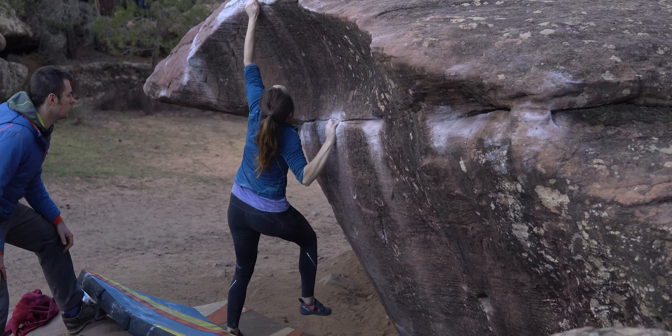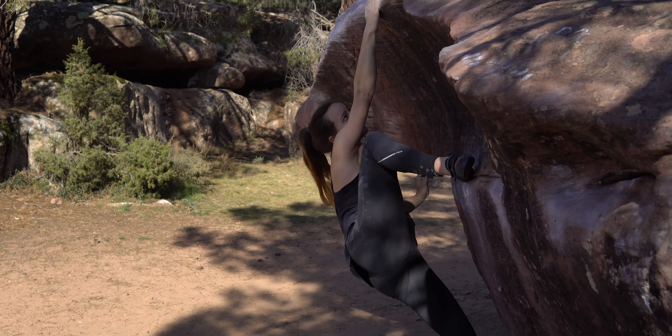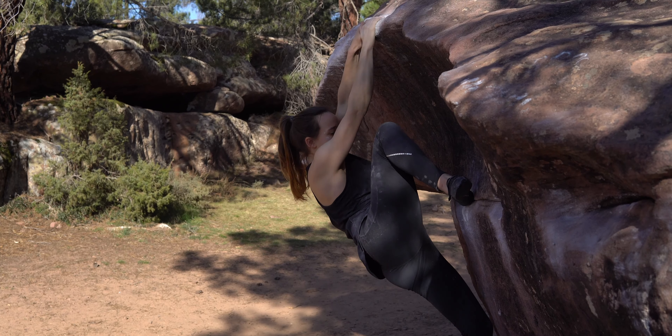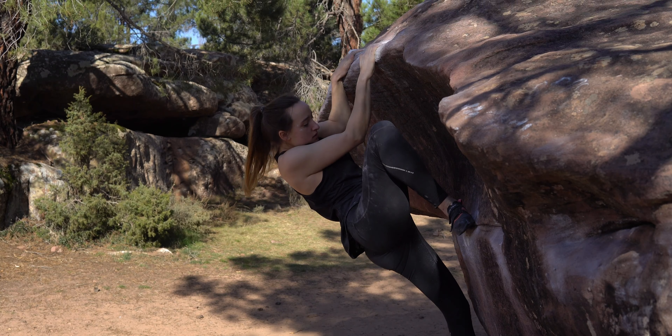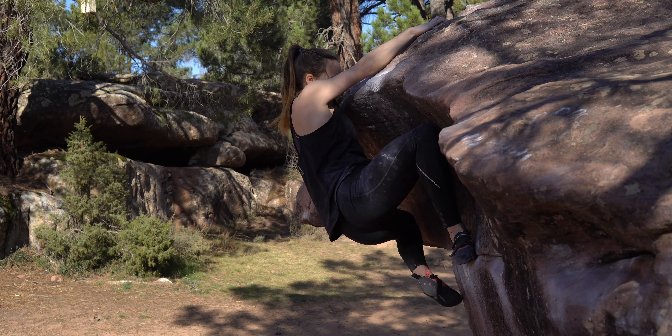Once I had the jump from the crimp dialled, it became a matter of putting the whole thing together and adding the jump move in, which was actually pretty low percentage for me. I'd say it took me the longest to figure out how to do that move in the middle.